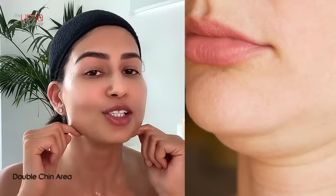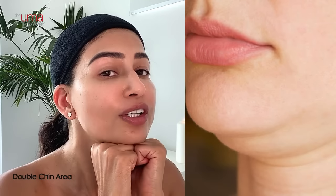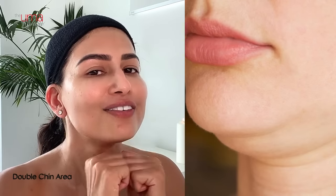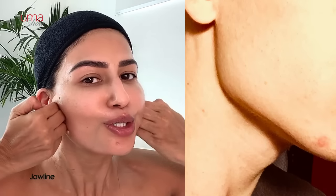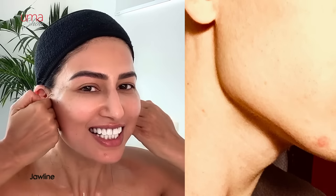Don't stop breathing. Now we're going to work on the double chin area. Get your knuckles, place them here, and go one towards the end of your ear: two, three, four, five, six, seven, eight, nine, and ten. Then let's work on the jawline with the knuckles — place them here and go towards the end of the ears: one, two, three, four, five, six, seven, eight, nine, and ten.